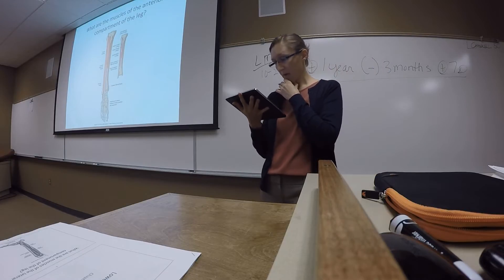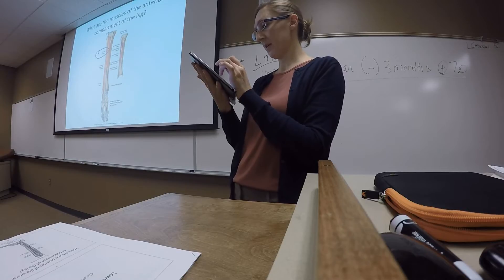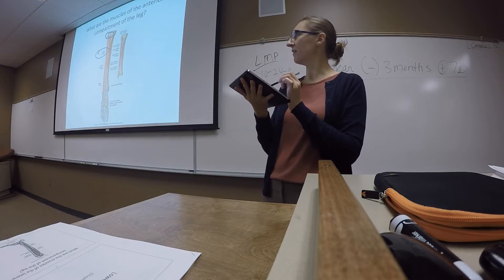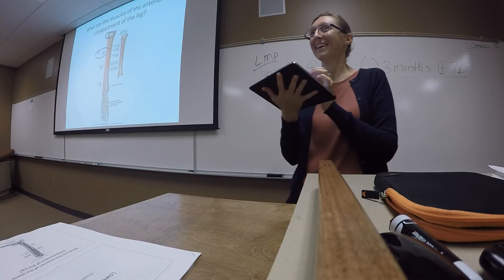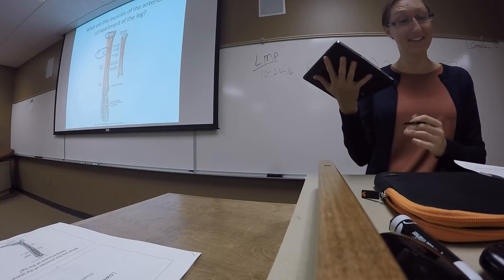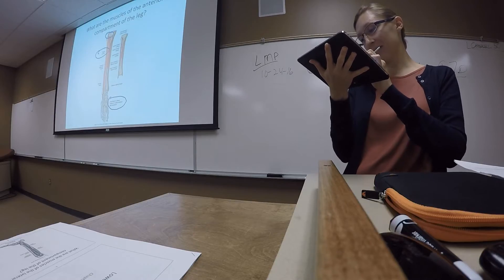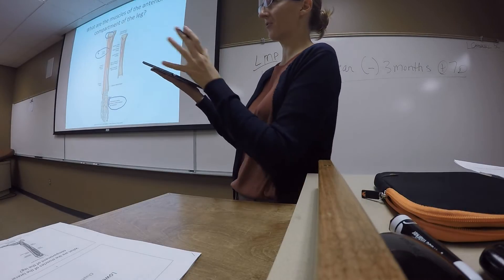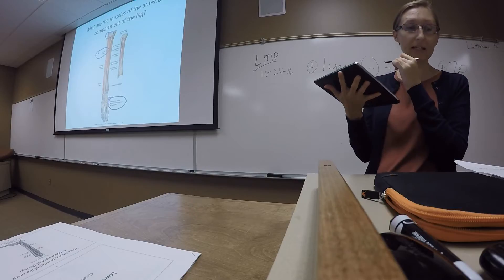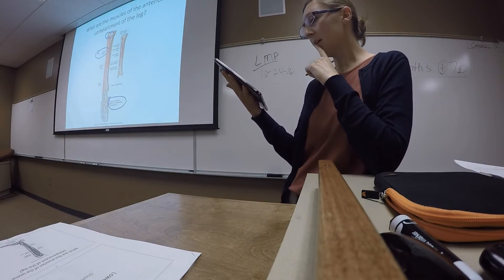The anterior compartment has four major muscles to know. The tibialis anterior attaches to the lateral and anterior surface of one of the tibial condyles and then comes down to attach to the inferior surface of the medial cuneiform and metatarsal 1, wrapping around that tarsometatarsal region on the medial side of the foot. Tibialis anterior performs foot dorsiflexion and also helps with inversion of the foot.